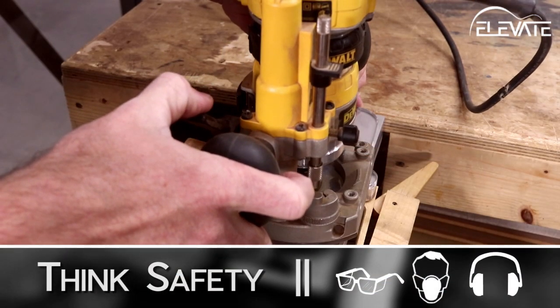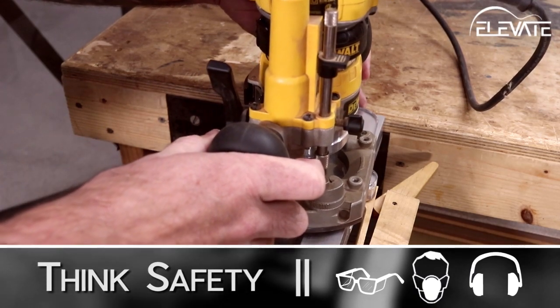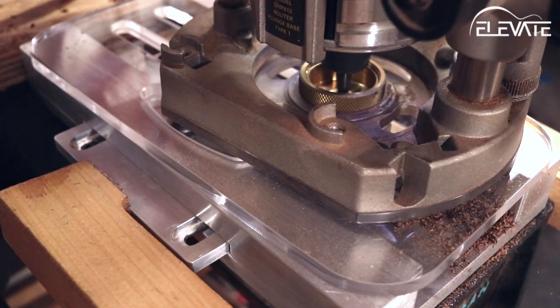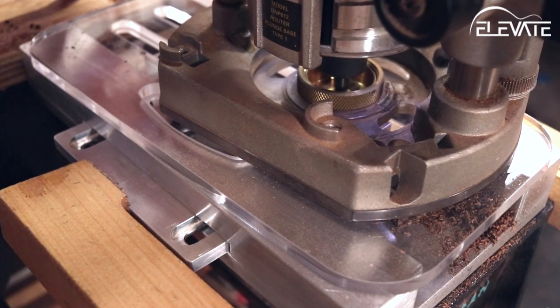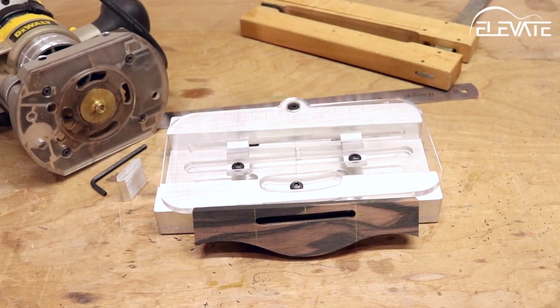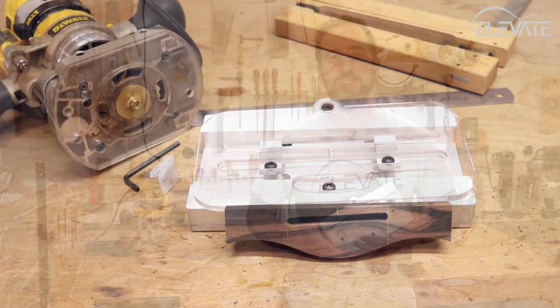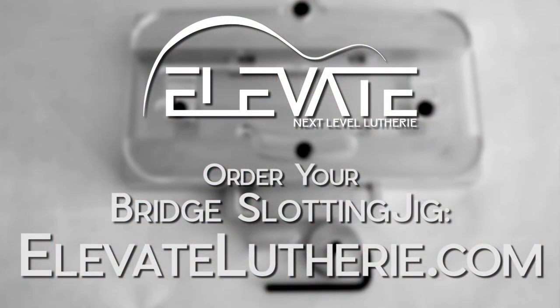Once you're satisfied with the setup of the jig and you've ensured everything is clamped down securely, it's time to route your saddle slot. The depth of the slot is a personal preference. Here I've already got my depth set on my plunge router and I'll take a few passes to cut the slot. The Elevate Bridge Slotting Jig makes routing saddle slots accurate and repeatable, regardless of width, angle, or bridge shape. Get yours today at elevatelutherie.com.